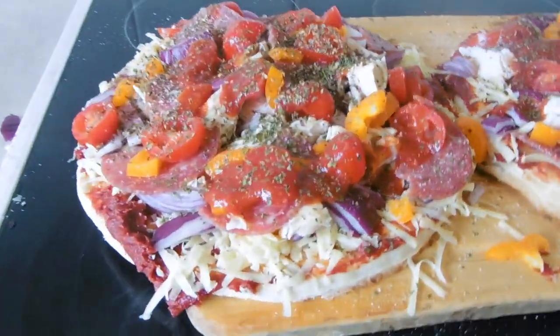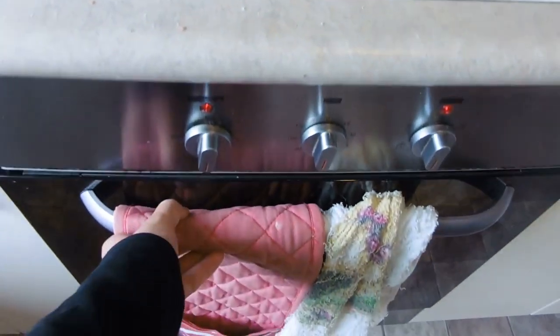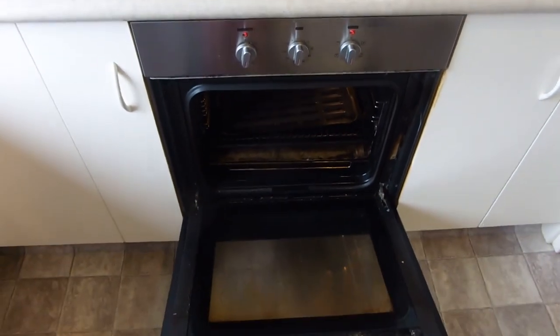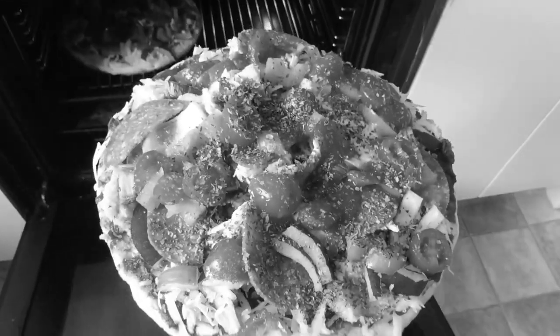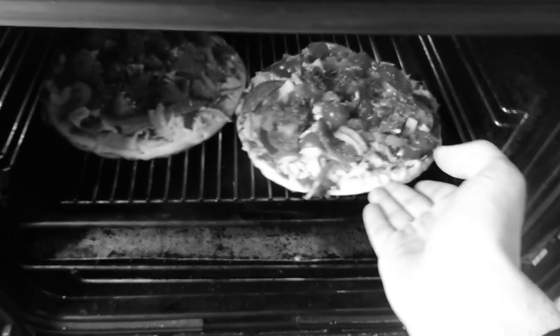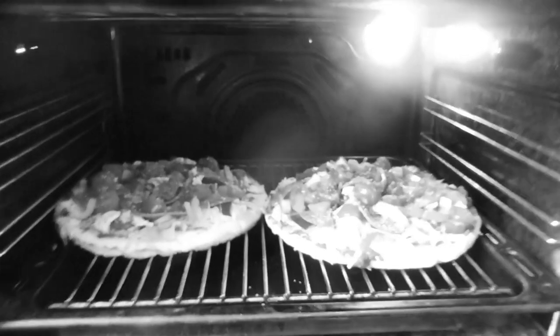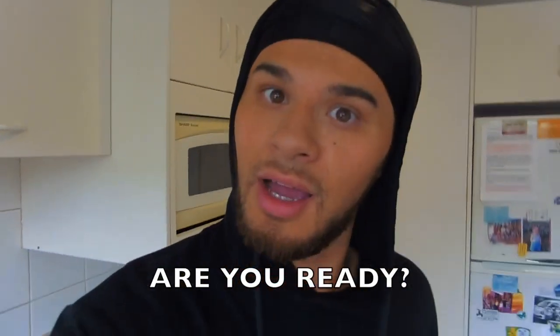Check that out - so these are the finished pizzas now and they're ready to go into the oven to be cooked. Just open the oven, grab your mitt, pop them in the oven and make room for both of them. There they are, shut the door and let them cook for 5 to 10 minutes. Set the timer on your phone and wait.